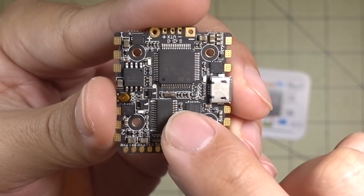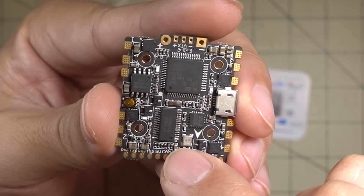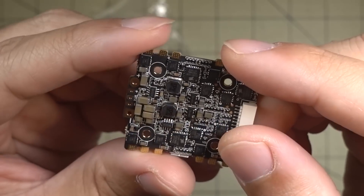There's a Betaflight OSD chip on here, and a blackbox data chip — I think it's 60 megabytes of flash storage. We also have the MPU-6000 gyro, which is a pretty good gyro.